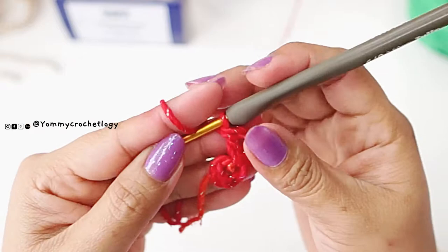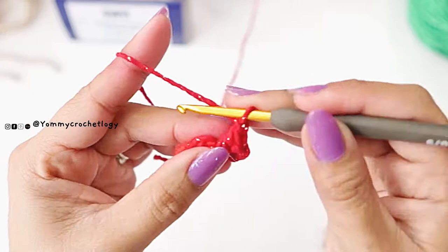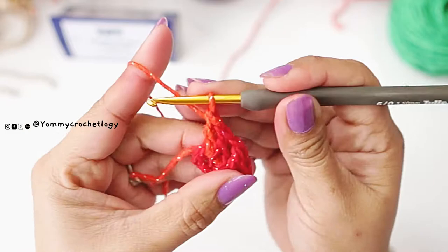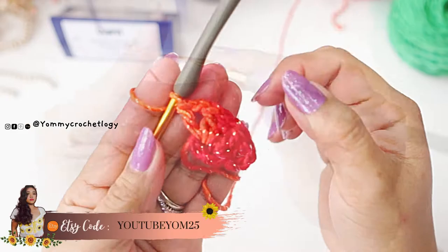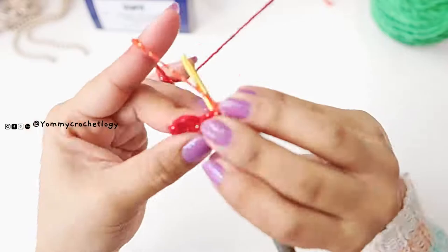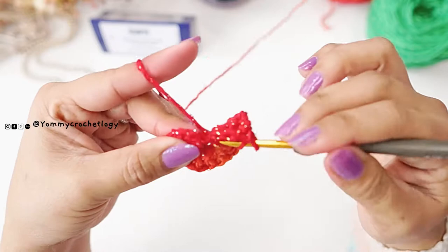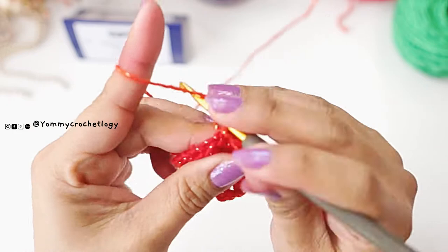Make another v-stitch: double crochet, chain one, and double crochet again into the circle to complete the v-stitch. You now have two v-stitches. The chain three at the beginning counts as a stitch and you need to make eight total. Continue your double crochet, chain one, and double crochet until you complete eight v-stitches. Your first row is composed of eight v-stitches. Make the last v-stitch: double crochet, chain one, double crochet, then slip stitch to your chain three. This is our first row.